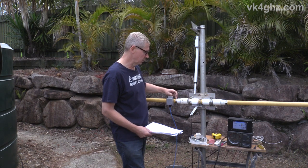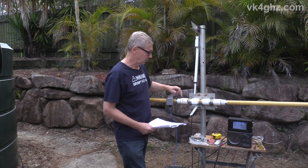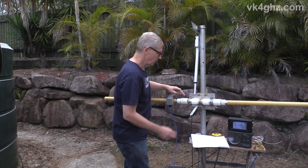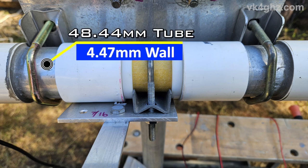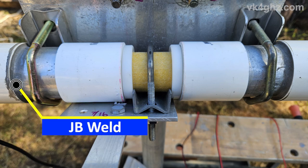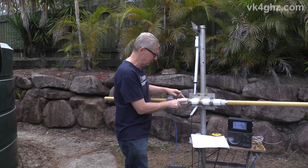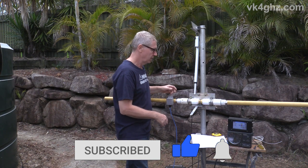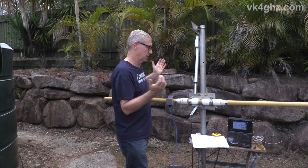The only metal used in this arrangement is the U-bolts, the V-clamp, the mounting plate, the aluminium tubing, and some stainless steel hose clamps. The rest of it is non-conductive. We have some 40 millimetre PVC pressure pipe couplers. When I started making this a couple of years ago, I used JB Weld — that two-part epoxy mix — to glue the outside coupler on. With the later ones I've just done a few weeks ago, they're a nice tight compression fit, so no glue required at all.